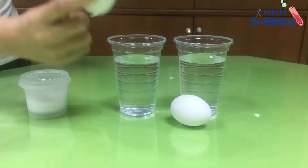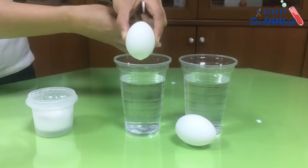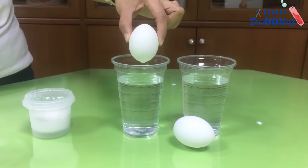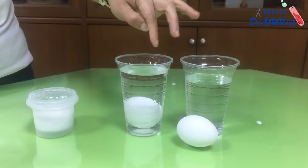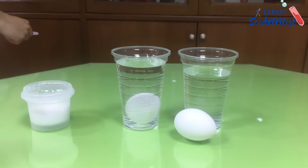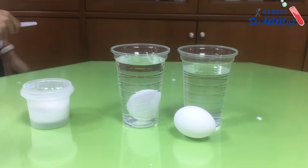Gently drop one of the eggs into the water-filled glass. It sinks to the bottom. The egg is denser than the tap water. This causes it to sink.